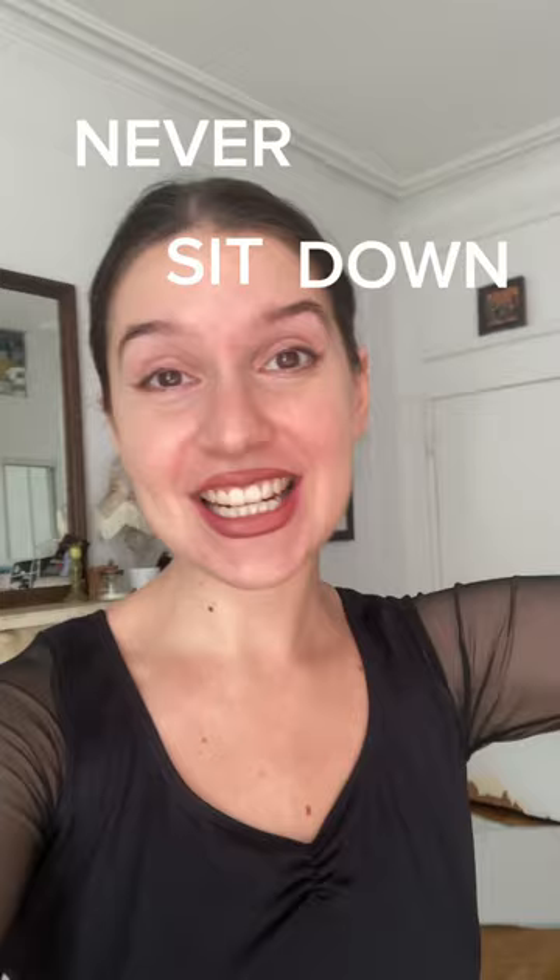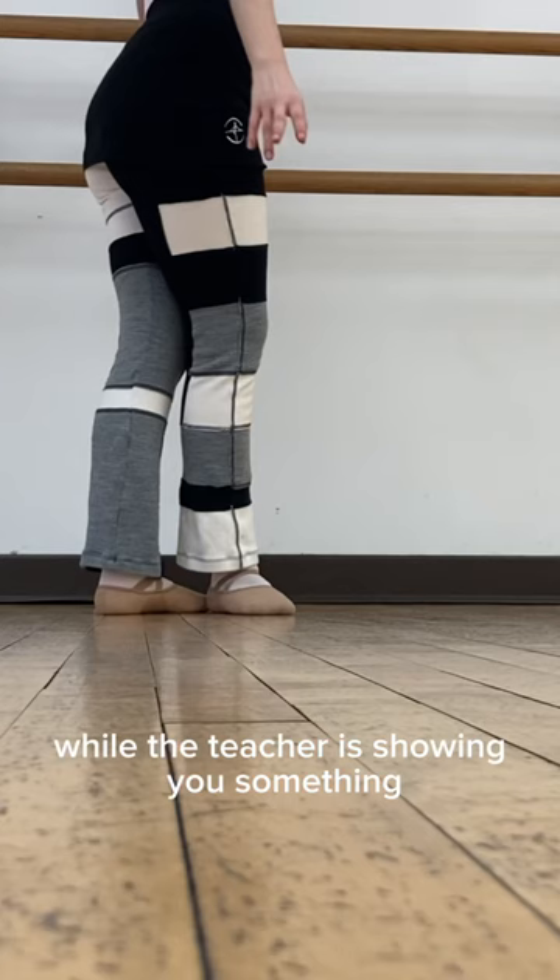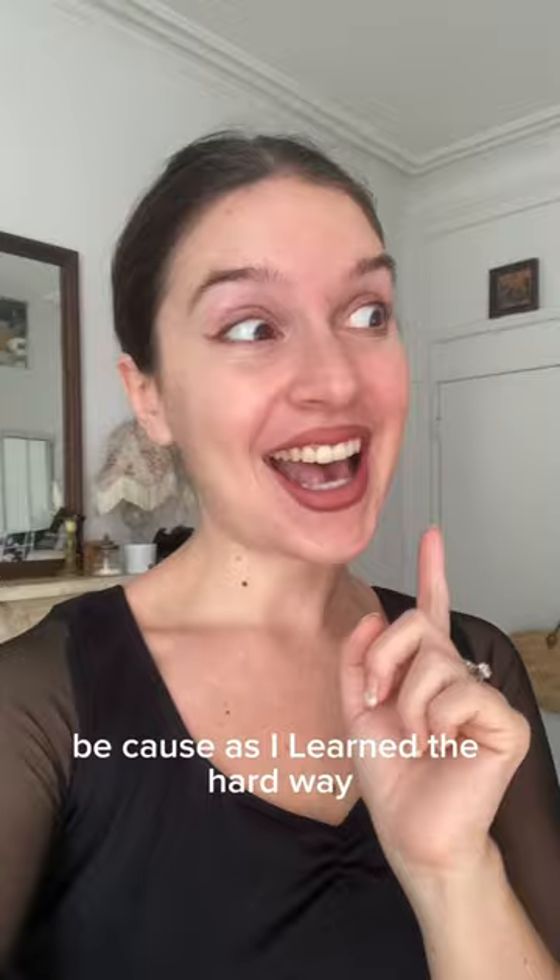Never sit down in a ballet class. If you have some time, a little break while the teacher is showing you something, you should be practicing. At the very least, you should be standing because,